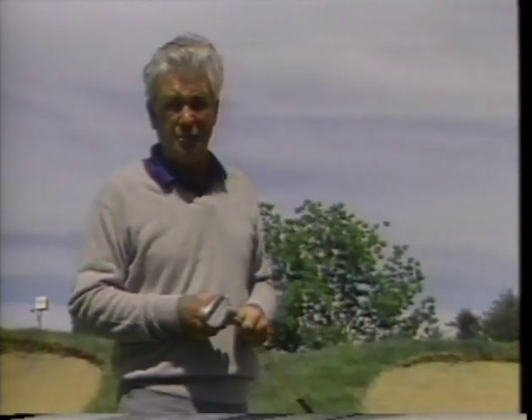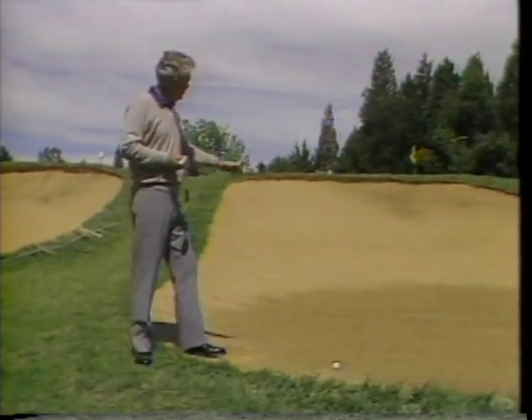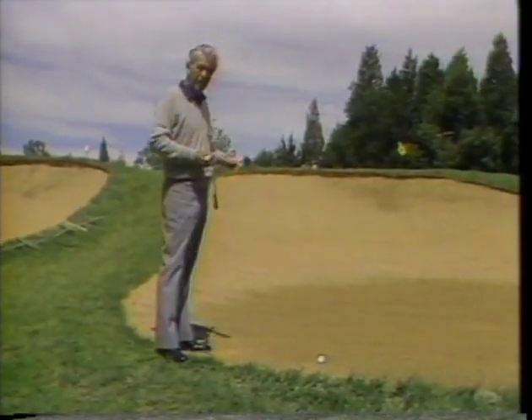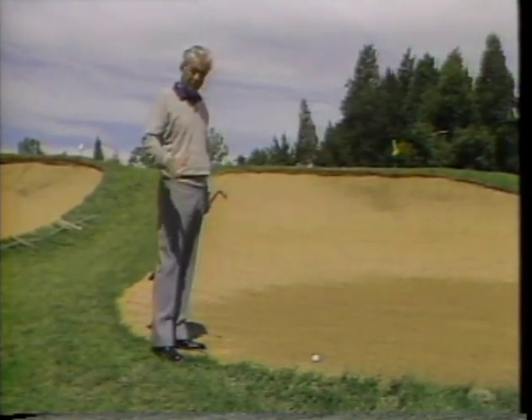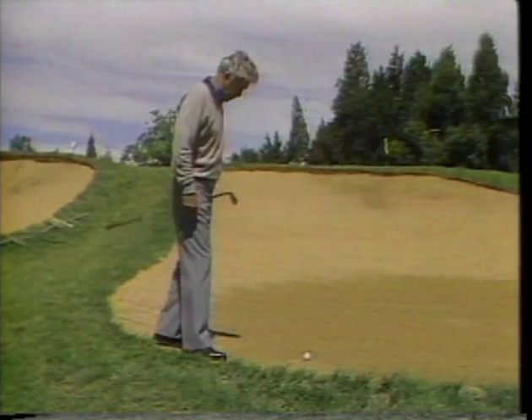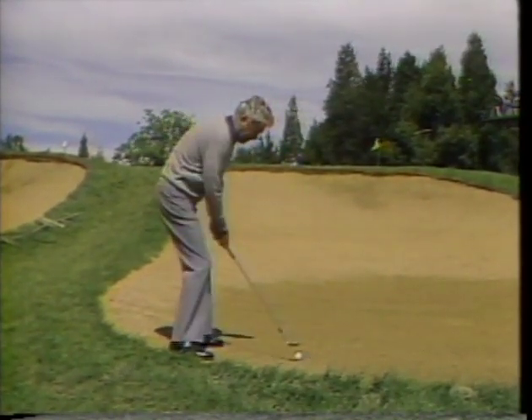Probably one of the most difficult shots for the average player, other than trying to drive the ball 300 yards, is the long bunker shot with a high lip. It's a difficult shot, but don't be embarrassed — it gives the best players trouble. What you want to do is plant yourself firmly in the sand and put your hands ahead.